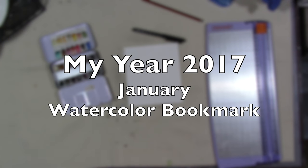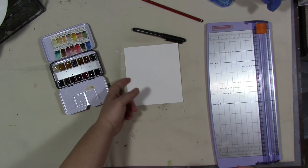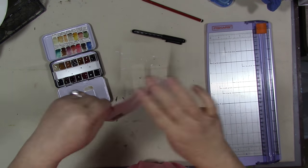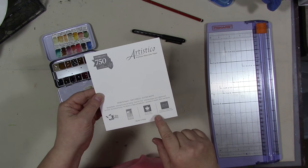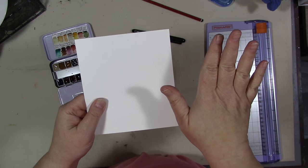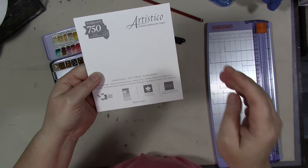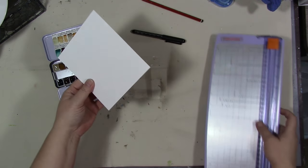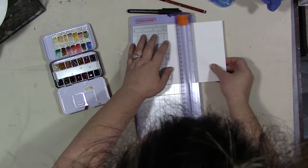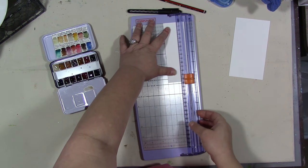Hey guys, how are you today? We're going to do a little watercoloring in a 2017 journal — or you could do it there. I'm going to do it on a piece of watercolor paper. This is Fabriano Artistico paper, soft press, 140 pounds. Soft press is between hot press and cold press — it doesn't have as much texture as cold press but it's not completely smooth. I got this as a sample at a local arts and crafts seminar. I'm going to cut off a piece about two inches wide — you can make your bookmark any size, or do this directly in your journal.